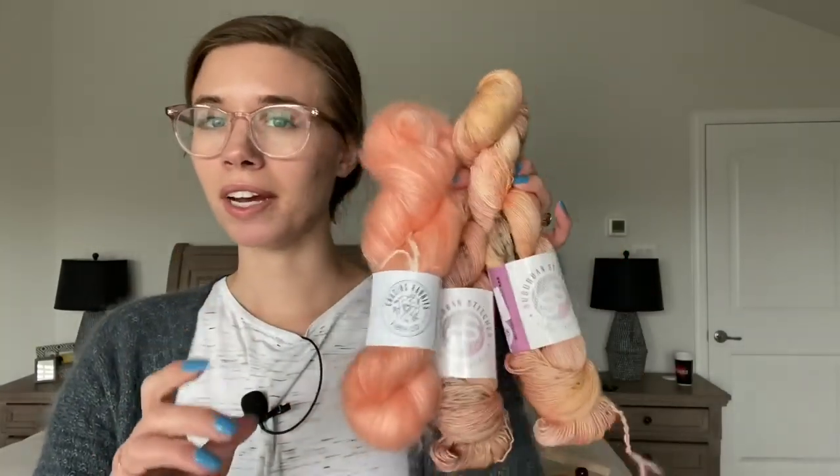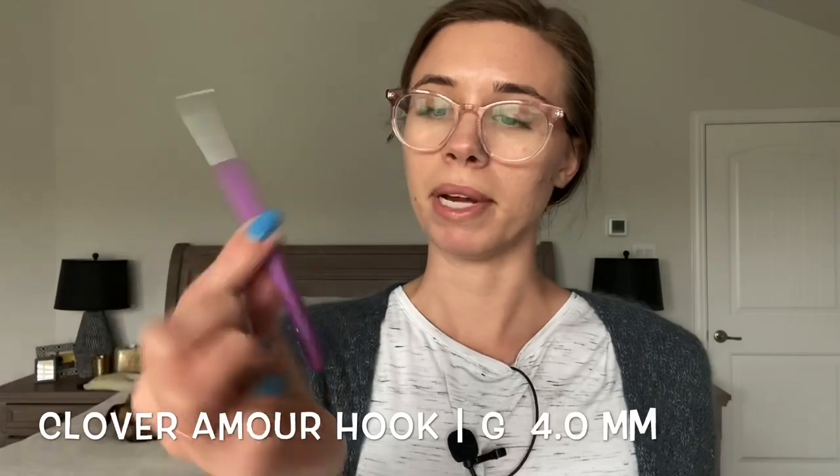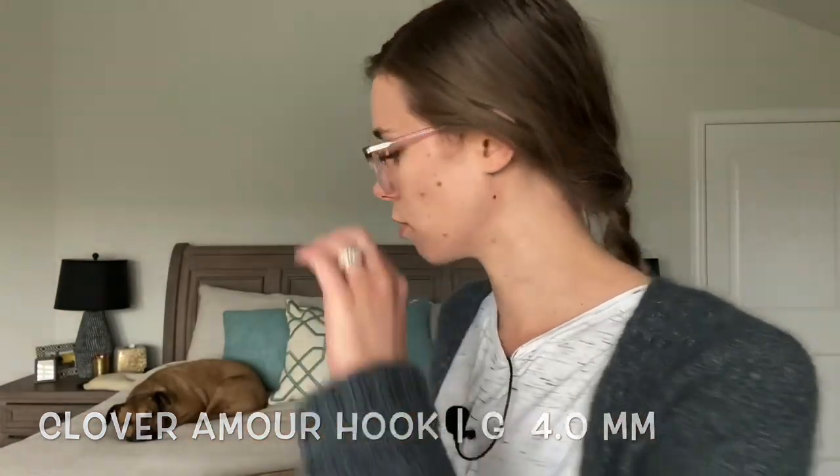I should be good with these three skeins. I haven't done my gauge swatch yet, but I am going to try a four millimeter hook — that's what she has recommended so far. These are my favorite Clover Amours. Love Clover Amour.